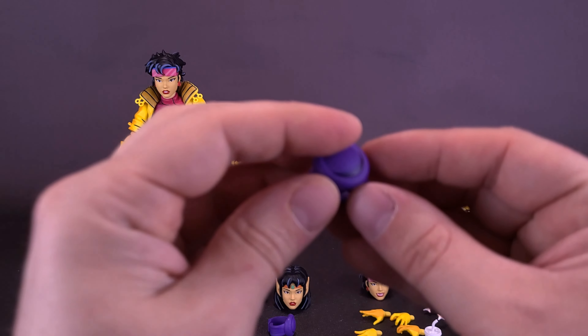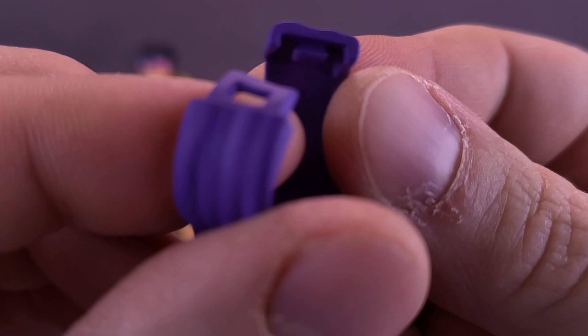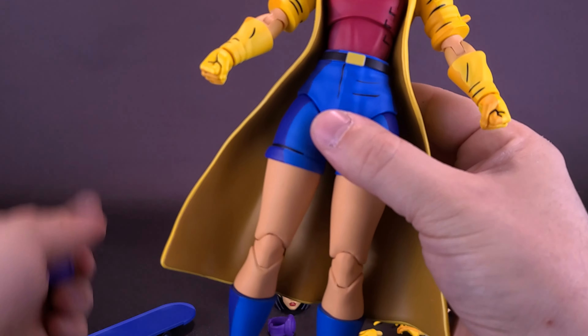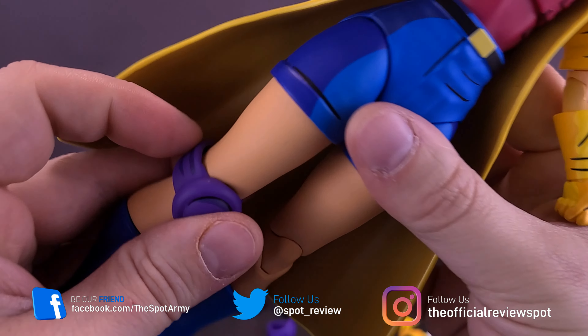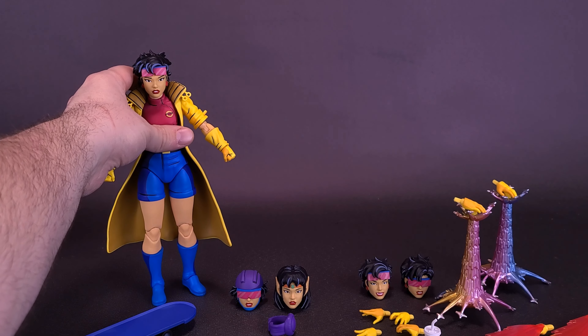For her safety, the figure also comes with knee pads. The knee pads are softer plastic, molded in a purple rubbery plastic. There's a clip on the back and a loop that connect together when you fit them around the figure's knees. You wrap them around her knees and attach them from the back — if you don't attach them, they'll sit a little loose on the figure's body. You get a pair for a pair of knees.